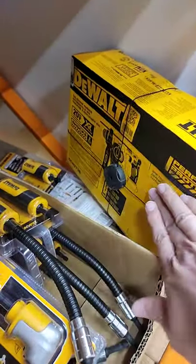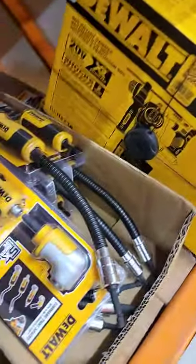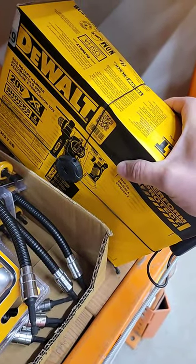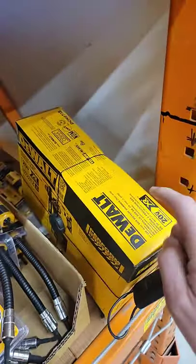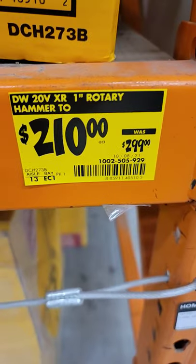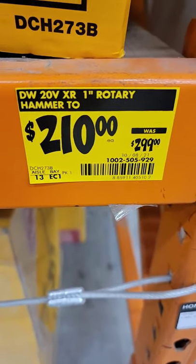Right here, look, this is the DeWalt SDS Rotary Hammer. Model number on this is DCH273B. It is a bare tool, but it's their rotary hammer. Save about 90 bucks.